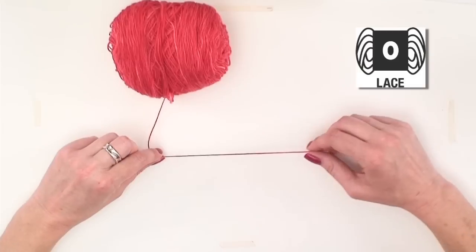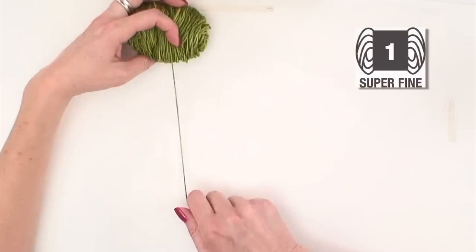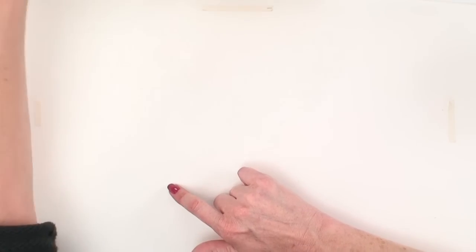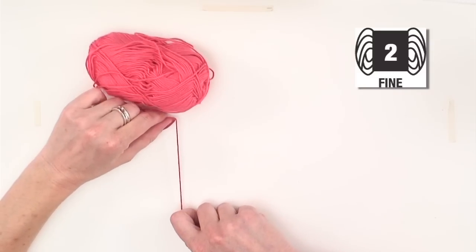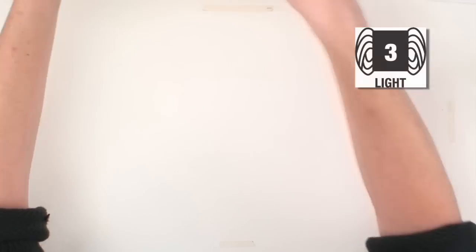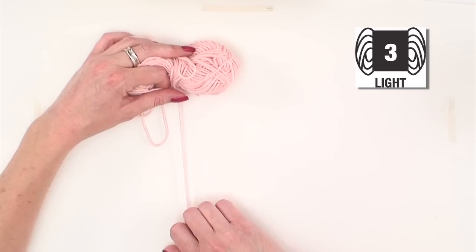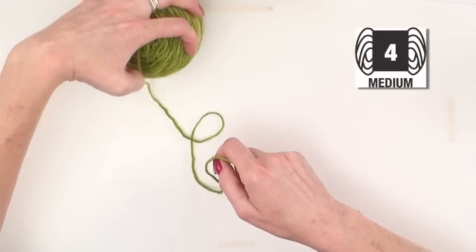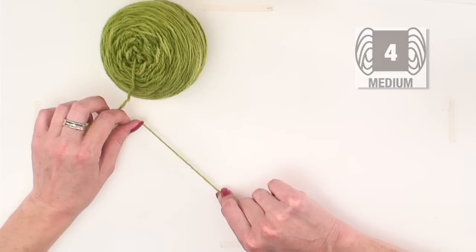Yarn weight zero is also what we call lace weight — this very fine yarn. One is sock yarn, a little bit thicker, what we normally use to knit socks. Two is sport weight yarn, also called baby weight yarn, used for knitting baby things. Three is DK, which stands for double knitting — a term we don't really use much anymore, also sometimes called light worsted. Four is worsted weight yarn, the weight you see most patterns are created from. If it's a little bit heavier, it's also sometimes called aran weight.